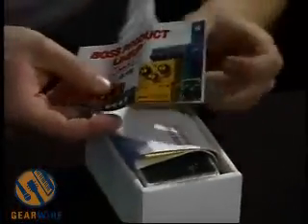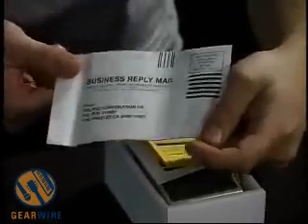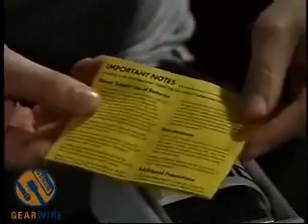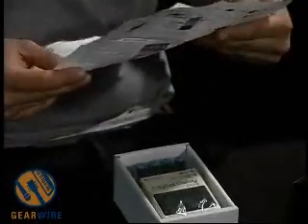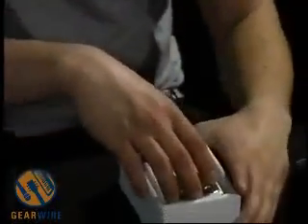Hi. Welcome to GearWire.com. We're taking a look at the Boss DD-3 Digital Delay. Let's take a look at what's in the box. We've got the Boss product line-up from 2004, registration to send in — postage paid — standard safety and maintenance notes, and of course the manual. This is a much smaller manual than the DD-6, only about four or five pages fold out, and it basically just outlines setup, knobs, and all that sort of thing. Let's take the pedal out of the box.